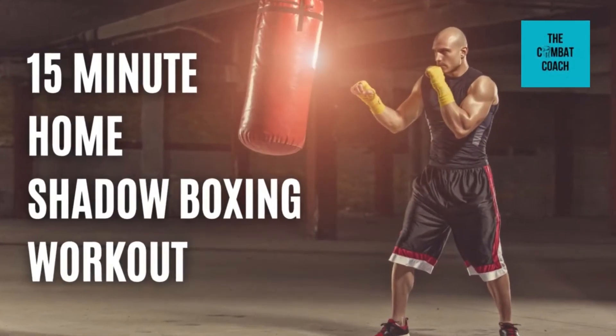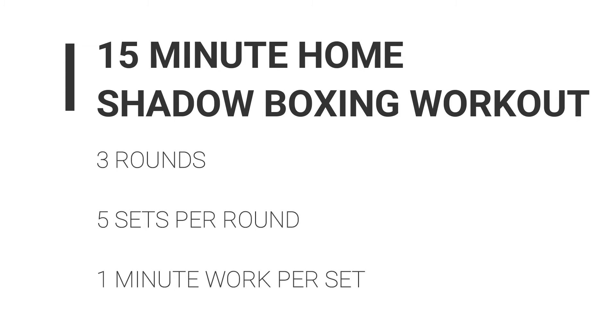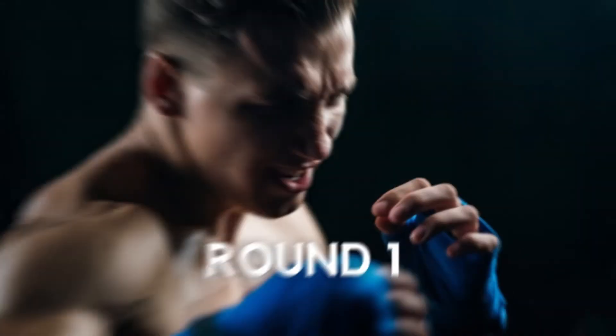Hi everyone, welcome to today's 15 Minute Home Shadow Boxing Workout. So 15 minutes workout, 3 rounds, 5 sets per round, and 1 minute work per set. So let's go into the first round.